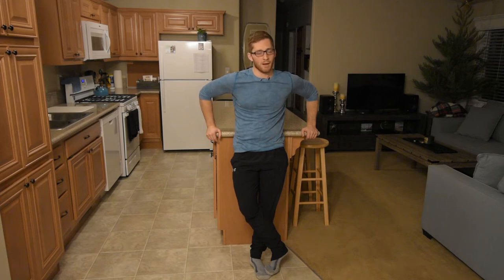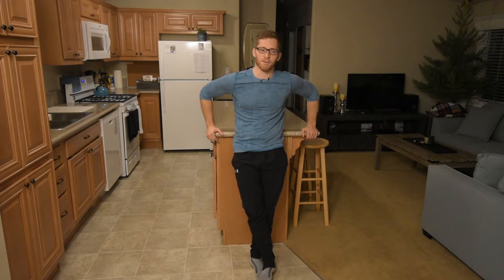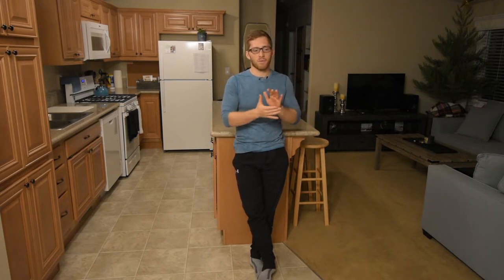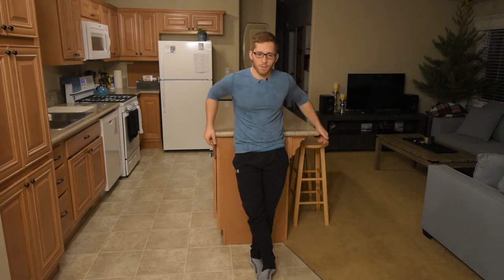Hey everybody, I'm Lance Goyke and today we're gonna kind of ramble about the abdominal muscles when you're squatting. I don't know what you have heard, but there are a lot of thoughts on how should I use the abs and how should I brace myself when I'm squatting.